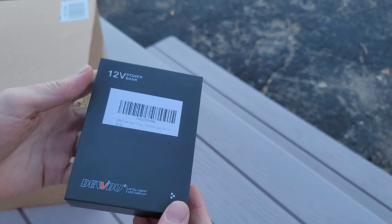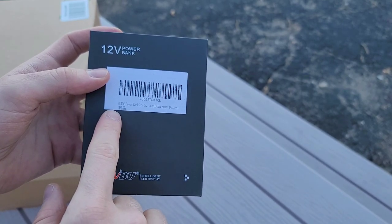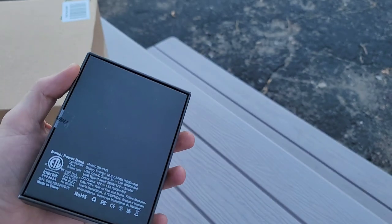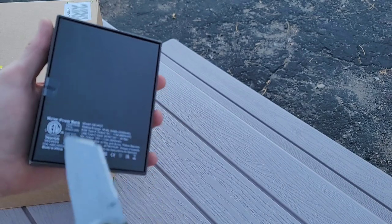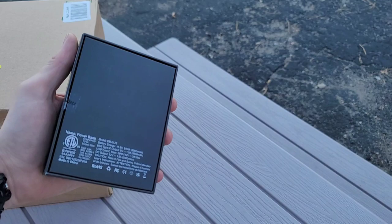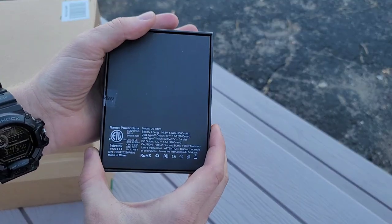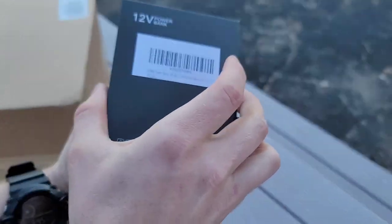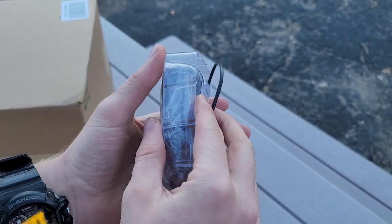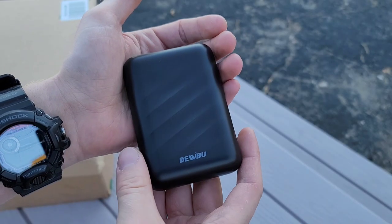All right, so here's the power bank. This is the company here — Dubu. No secret here, this is likely a Chinese company. I usually don't hold that against something; it's more about how good the product is made in China. So let's just take a look here and we'll get to testing. It is a pretty cold one right now — my hands are almost like a green color because of how cold it is. All right, there's the power bank.